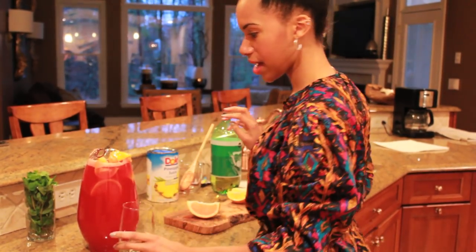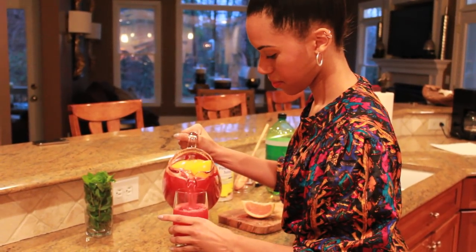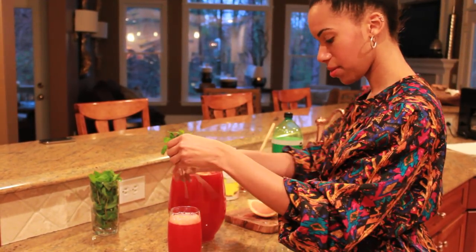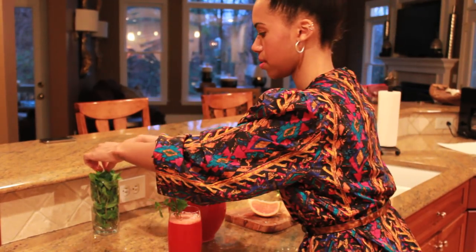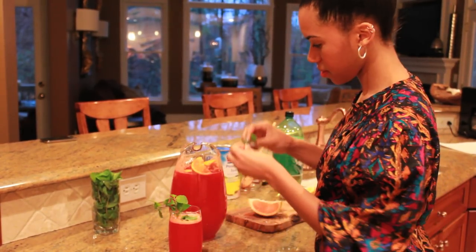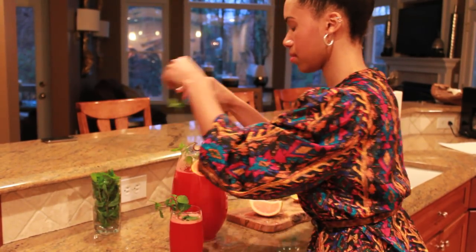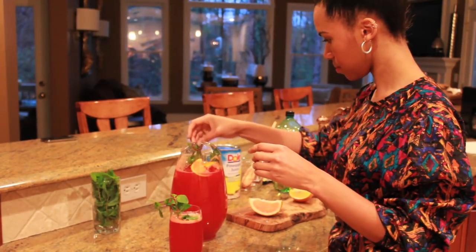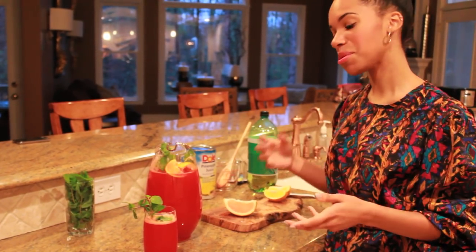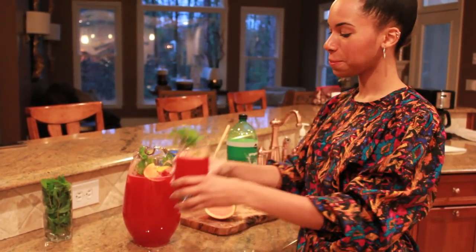So now I'm actually going to get a glass. Now you have a perfect, really simple celebration punch when you have people over. Bon appetit. Oh, that was good.